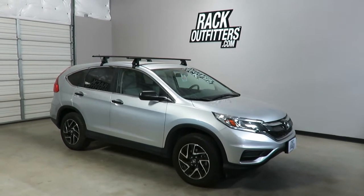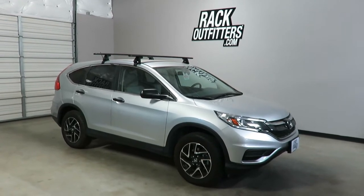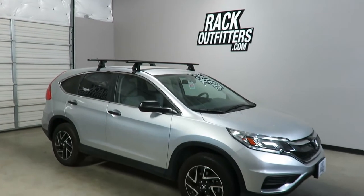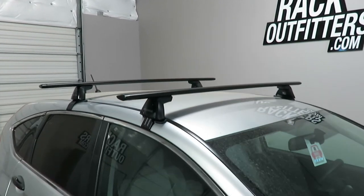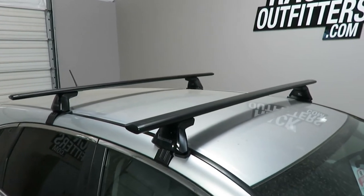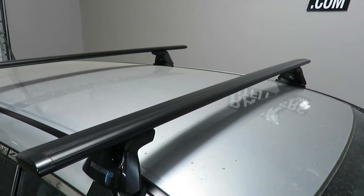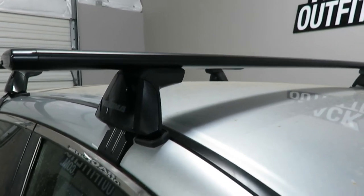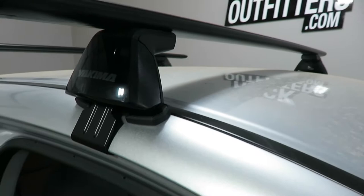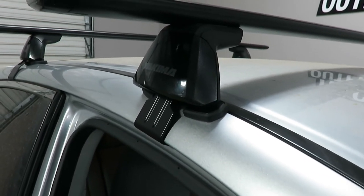This is a fit for a 2012 through 2016 Honda CR-V with a bare roof. We've outfitted this vehicle with the Yakima Baseline Jetstream roof rack system. This system is using the Jetstream load bars in black, 60 inches in length, the baseline towers, and the vehicle-specific baseline pad and clip set in this front position — it is the BC 148.